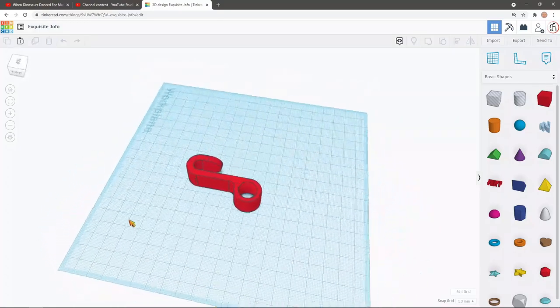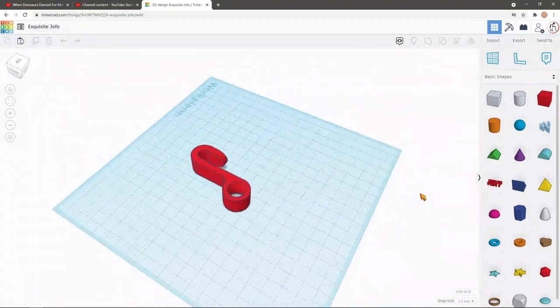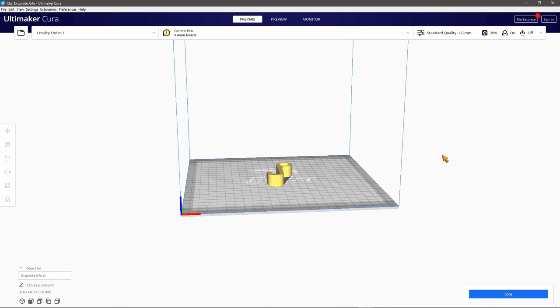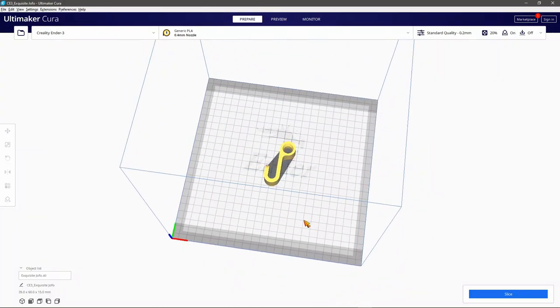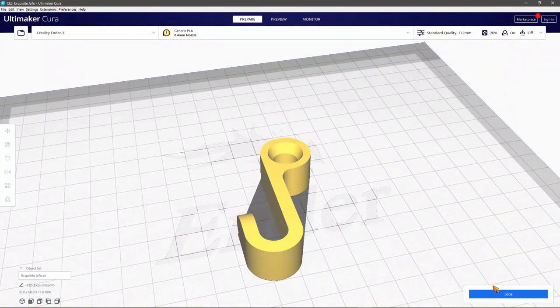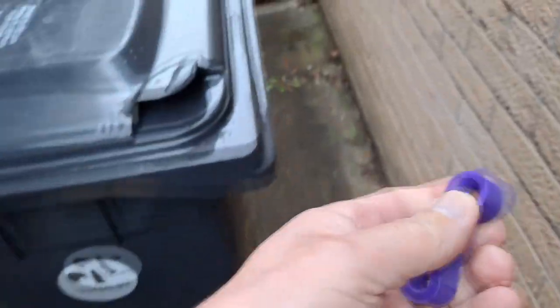Hi guys. I had a special request from my daughter. She wanted a wheelie bin lid lock strap hook. Apparently she gets problems with the wind blowing her rubbish bin lid open. She had a webbing strap that goes across it, but over the years that's deteriorated, so she wanted to use a couple of bungee straps and asked me if I could print a suitable hook for her. So that's what we have here. I don't think it'll last all that long in sunlight and weather because it's printed from PLA, but we'll give it a go — I can always print another one.